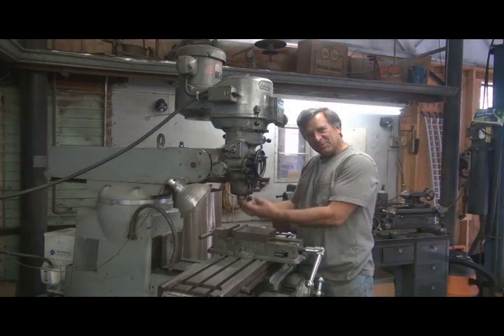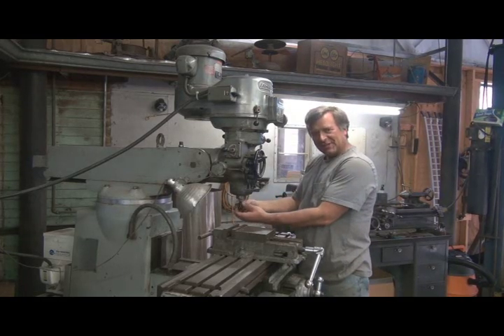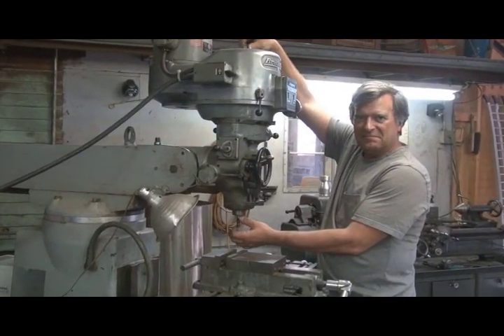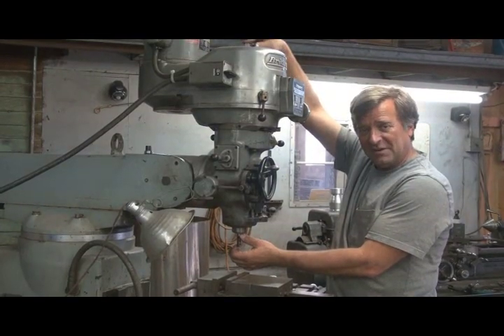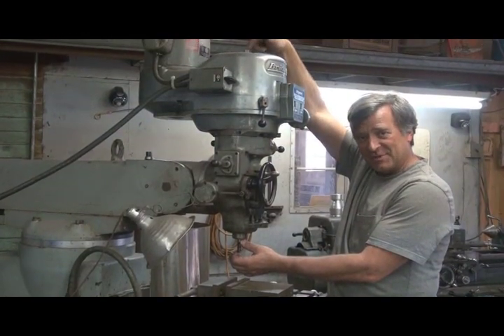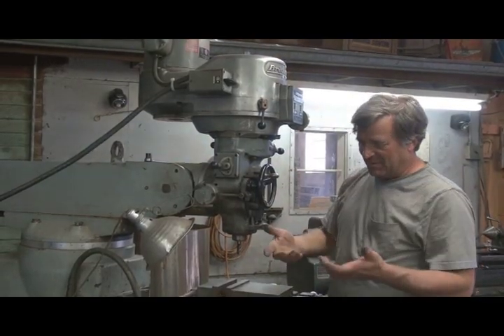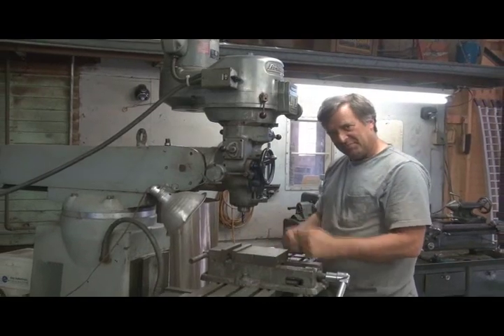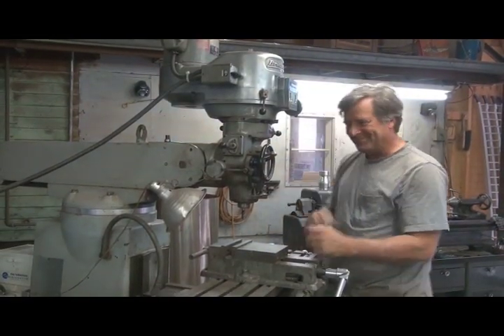That's all there is to it. You put it up inside, get your adjustment right so it's sticking up as far as you need it. Tighten up the quill shaft on the top. Make sure you take your wrench off — don't leave your wrench up there, because this part turns when you turn the machine on. Now you're ready to go. Run your table up, move it, do whatever you need, put your work inside, and get to work. I'll see you next time.